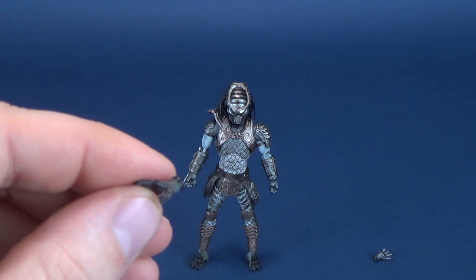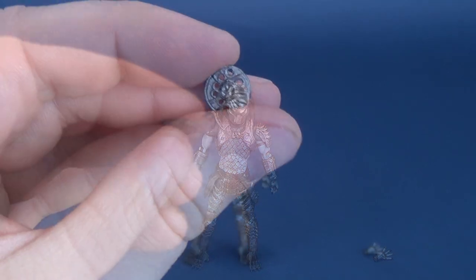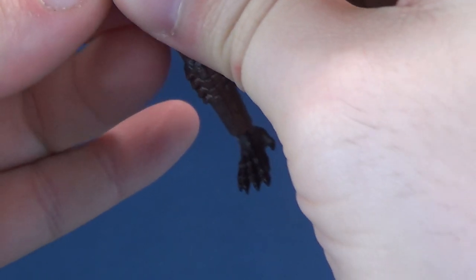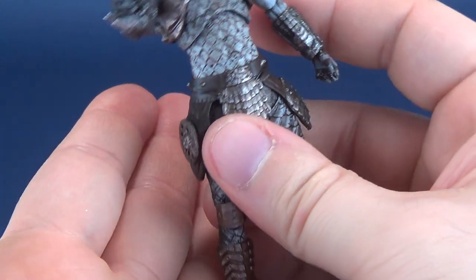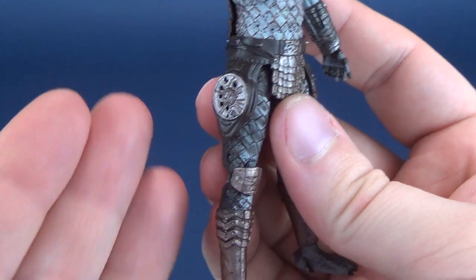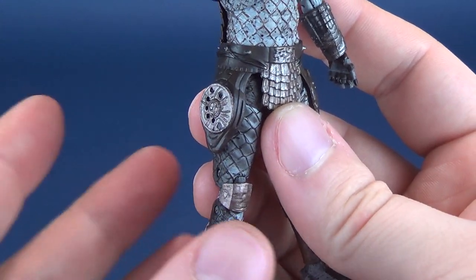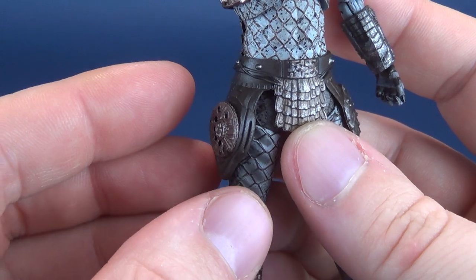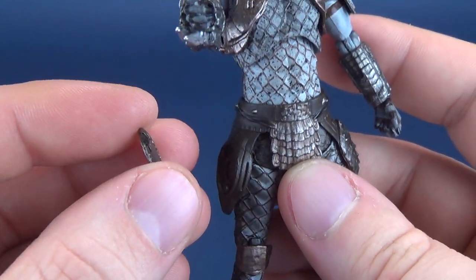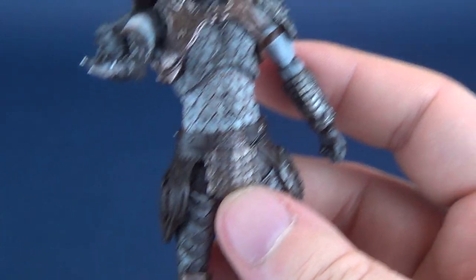Let's not drop it — certainly by its size I wouldn't want to be losing it. There is also a section on the side in which the Smart Disc can peg into place on the belt, though I noticed the Smart Disc frequently fell out of its holstered area. I'll just put that to the side.